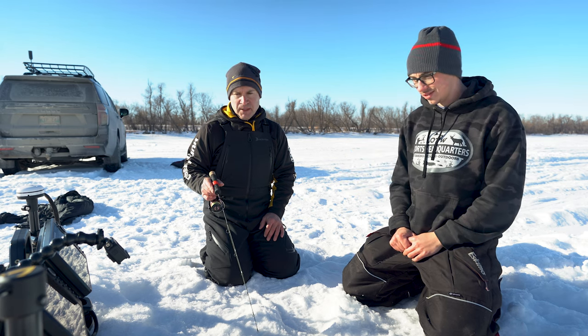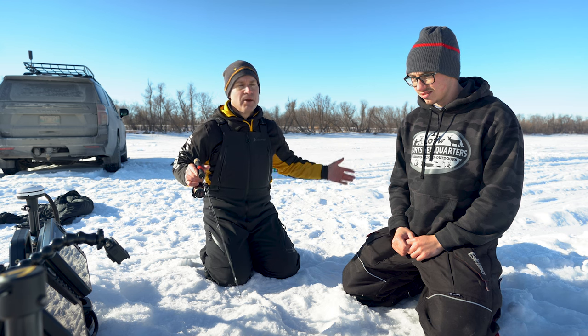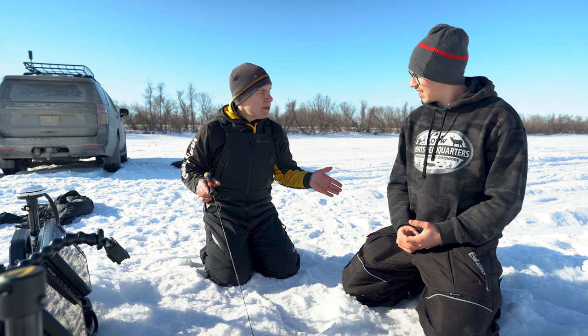It's very cool — you can definitely cover a lot of ground, whether you're fishing for suspended fish or targeting a vast open area like Lake Winnipeg. You can literally just drill your hole and scan an area. If there's other fish there, you'll find out right away.